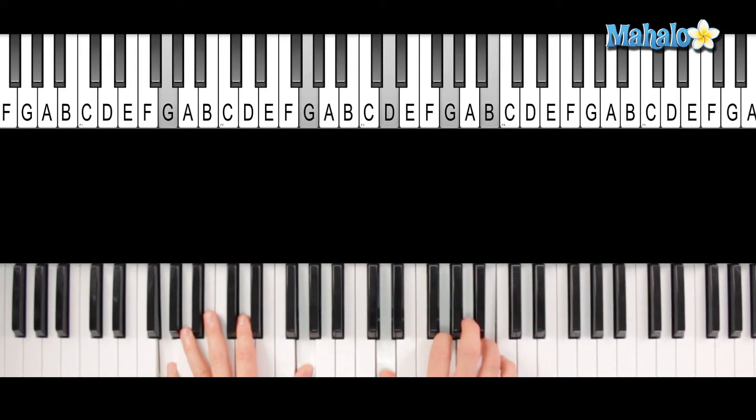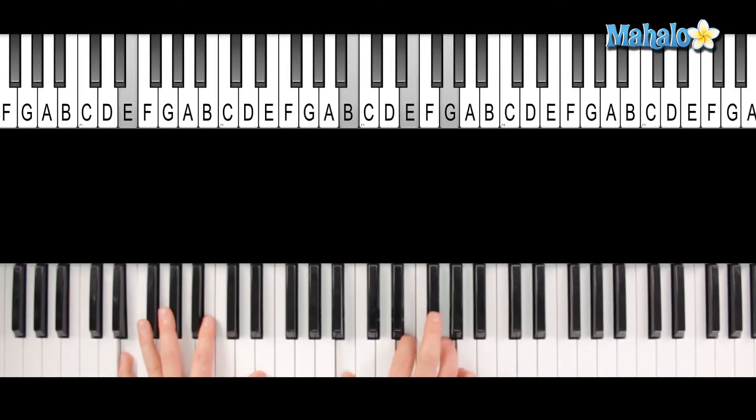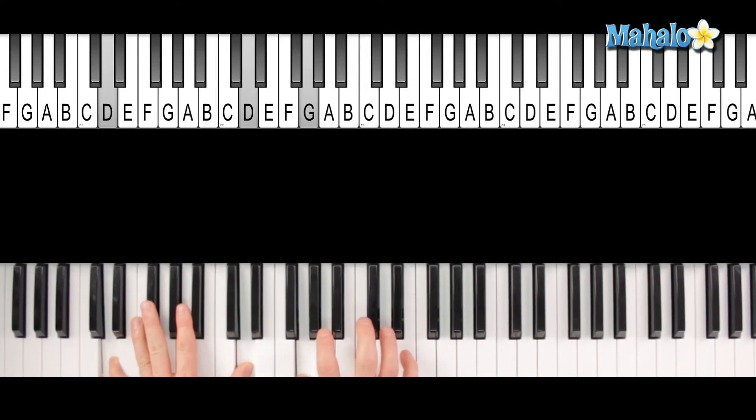So going back, you have G — "If I leave here." You have a D with an F sharp in the bass — "Tomorrow." E minor — up to F major — "Would you still." It's a C chord: C, E, G. And you can throw that C on top too if you want, with that E in the left hand — "Still remember me." It's going to be that D, and we're going to suspend that D here.